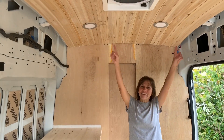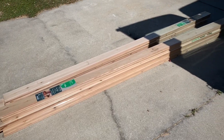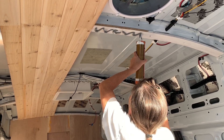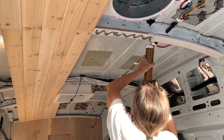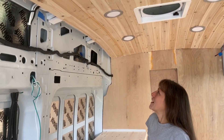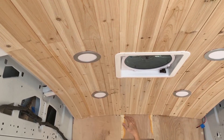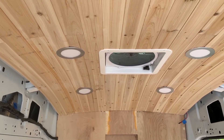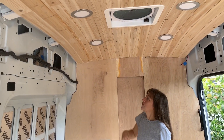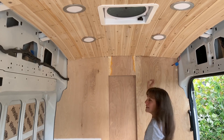We got our ceiling done. We used quarter-inch white cedar tongue and groove planks. We adhered it using liquid nails and then, just to hold it in place till the adhesive dries, we used brad nails. Except over here there was so much tension on these boards that they were actually pulling those brad nails out, so we ended up using screws across here. We've already started filling in those holes a little bit.